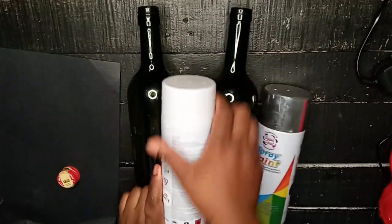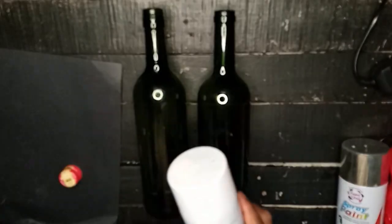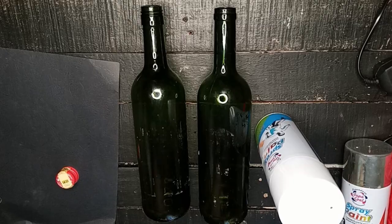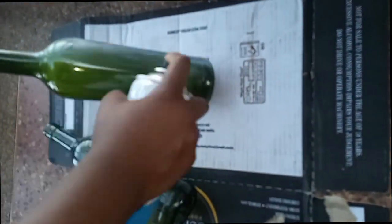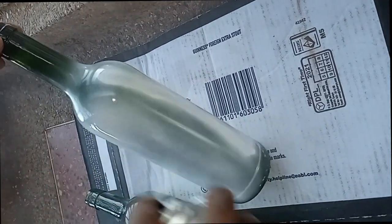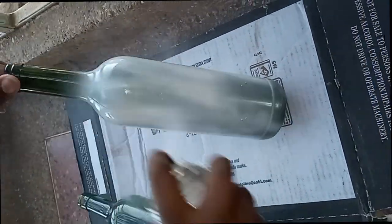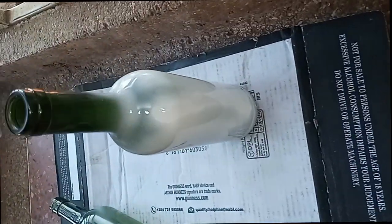I decided to paint the bottles white just to add some pop. I know green and red are the Christmas colors, but I decided to do white for my buttons. As I was spraying, I realized — why have all my bottles white? I decided to do just one plain smooth white, and as you can see it came out super cute. Be generous with the spray.